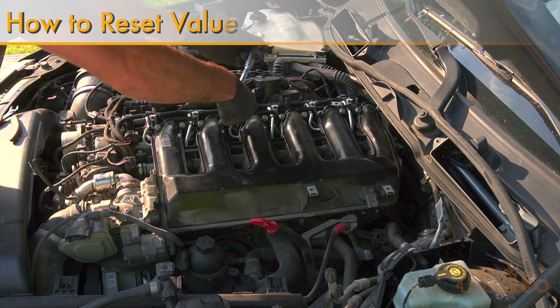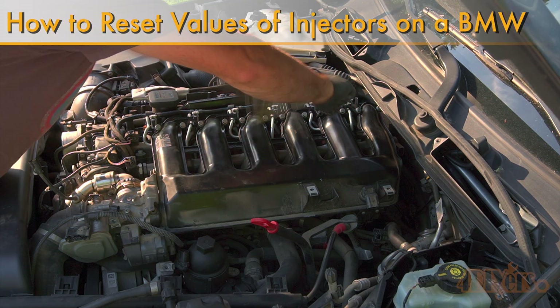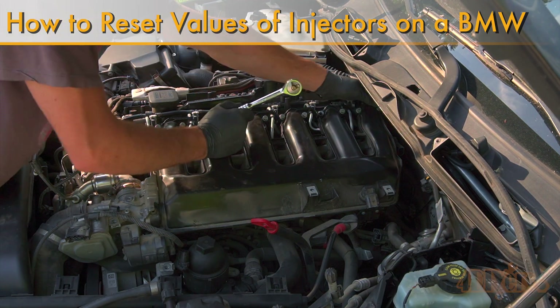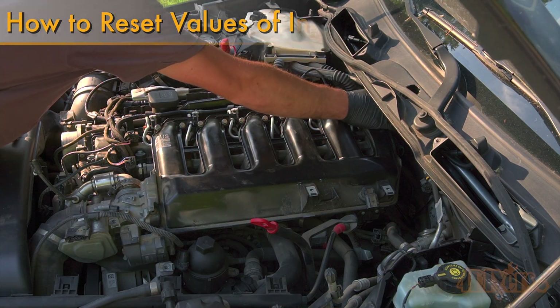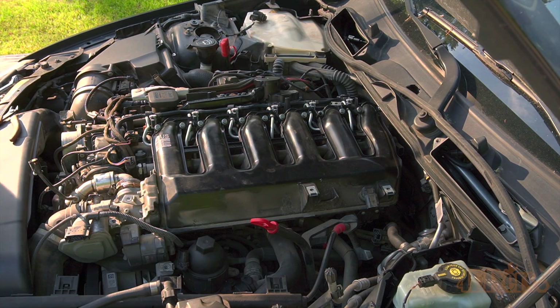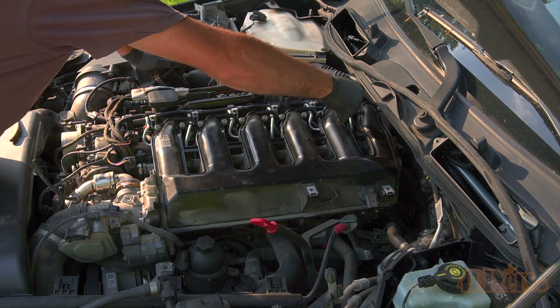Hello viewers, 4DIYers here with another video for everyone. In this video I'll be showing you how to reset the values on your fuel injectors for a BMW M57. This applies to other BMW models as well. The particular car I'm working with here today is a 2010 335D.